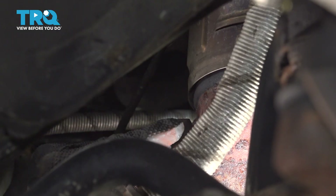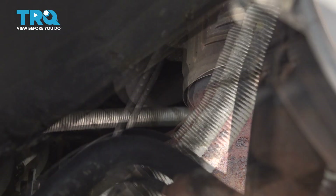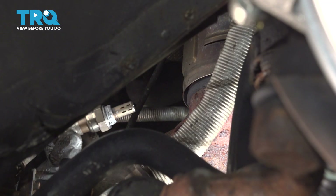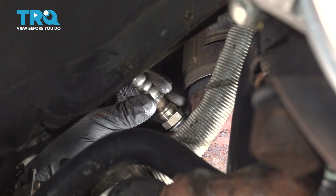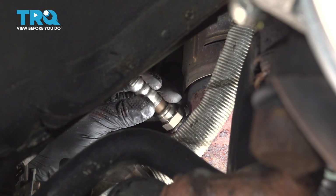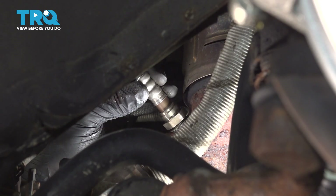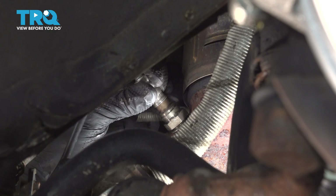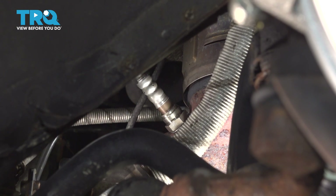Inspect the mounting area the best you can. Again, it's going to be quite difficult to see in there. Take the new O2 sensor, slide it into position, careful not to hit it on anything. Twist it — make sure the wire doesn't twist too much and get damaged — just turn it until it catches onto the threads and then thread it in the rest of the way. It's about as far as I can go by hand, so I'll grab my tool and finish it off with that.